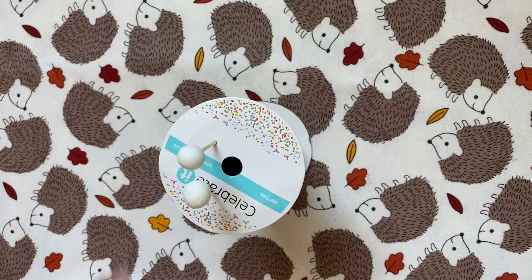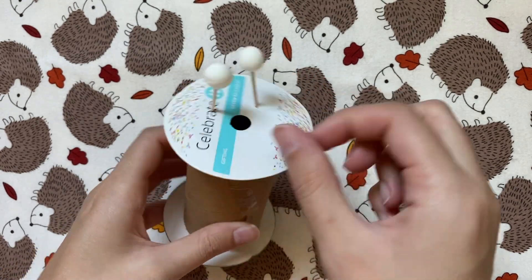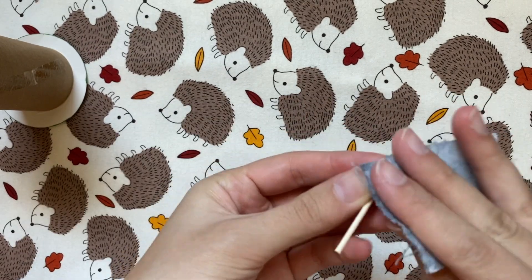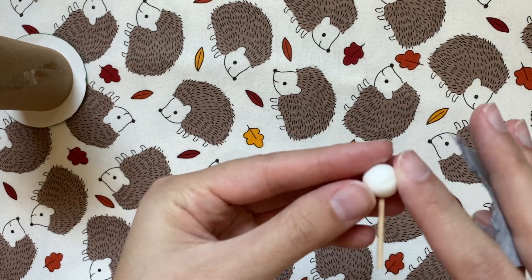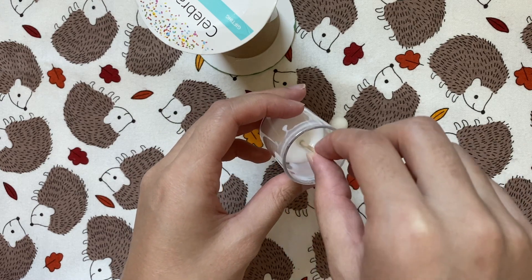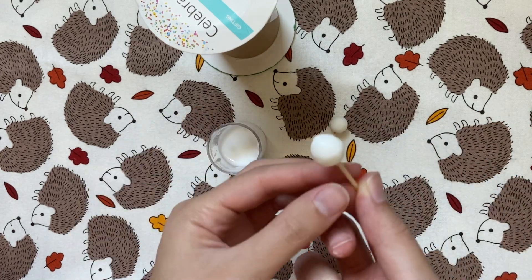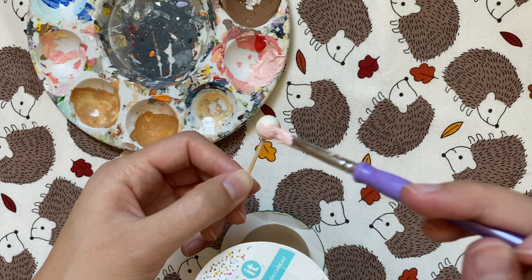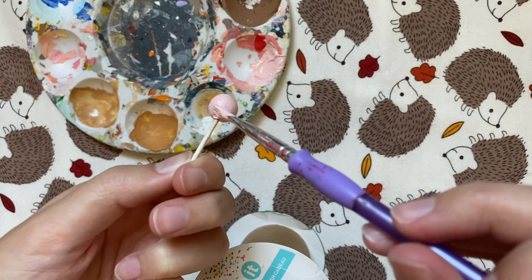I let them dry in a makeshift cake pop stand, which is a must for these next few steps. They were looking a little lumpy — the dough I think I heated up too long so it was a little chunky. I tried to sand them with sandpaper, but that wasn't really working, so I decided to dip the whole thing in glue to hopefully smooth it out. It kind of worked, but it's probably best to just get them smooth from the beginning. After letting them dry, I can paint them with that classic baby pink color, which is what really sells the fact that they're the Starbucks cake pops.